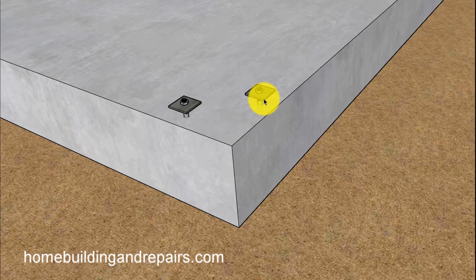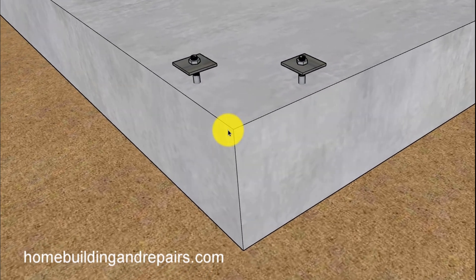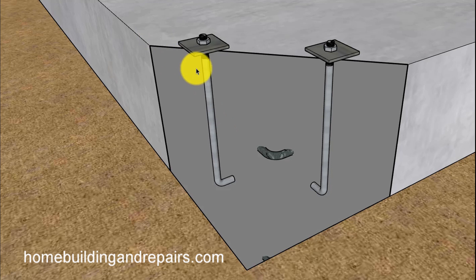We won't be actually hand building it, but we'll be providing you with some info. Anchor bolts are used to connect the bottom framing plate to the building foundation and are usually shaped like an L. The engineer usually calls out for the length of them in a minimum embedment.